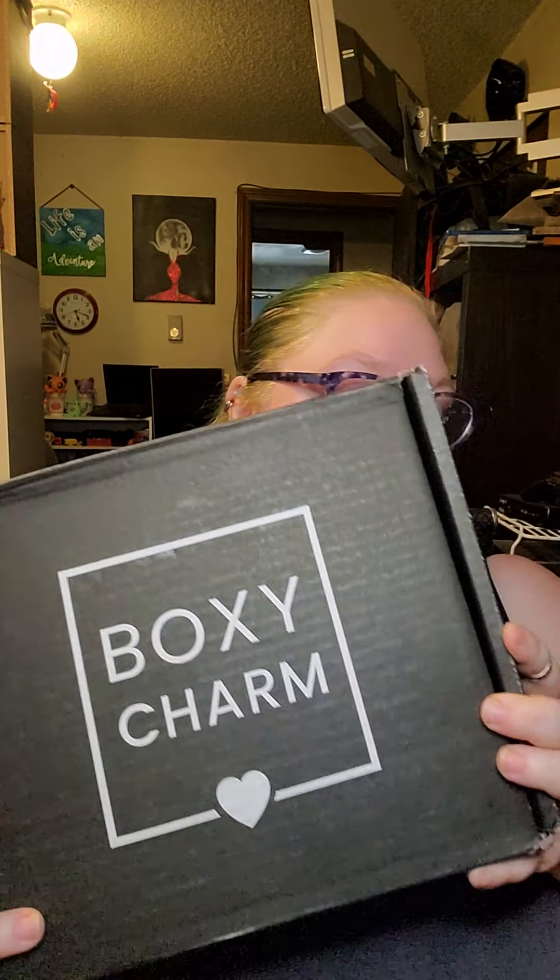Hey guys, how are you doing today? Today we have Boxy. I gotta say, I was really surprised when this tiny little box came in — like really tiny. Barely bigger than my hand.